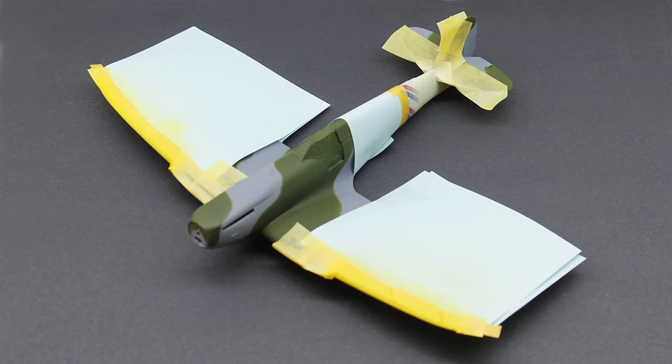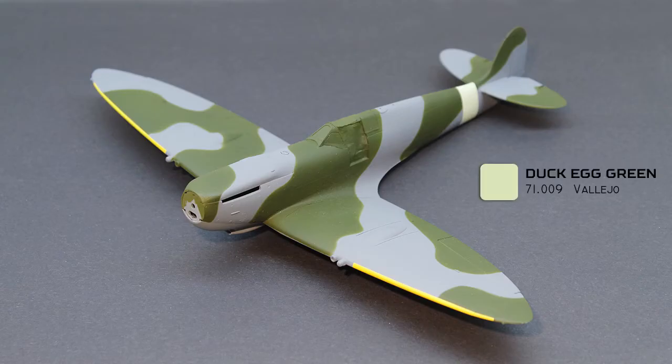I continued masking the leading edge and the tail band. For the tail band I used duck egg green, and yellow was added to the leading edge.